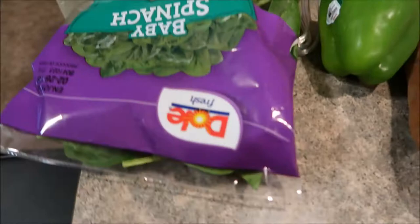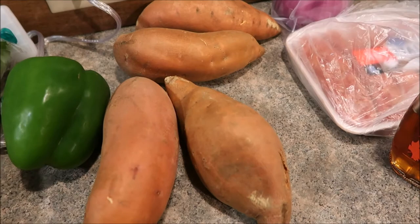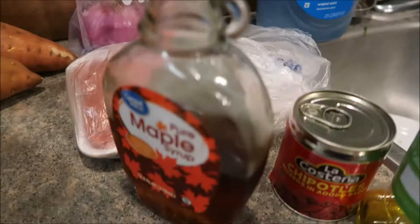So for the sweet potato hash you will need: some spinach, a green pepper, sweet potatoes, red onion, hot Italian sausage, maple syrup, chipotles in adobo sauce, olive oil, and some salt. So we're kind of putting a spin on this — it should be really easy.